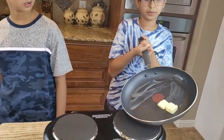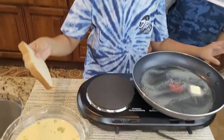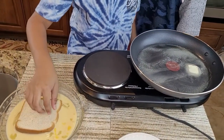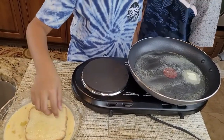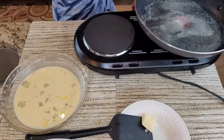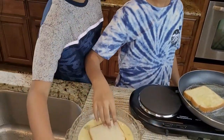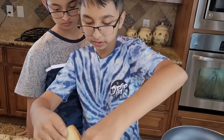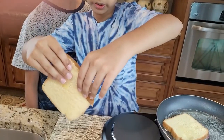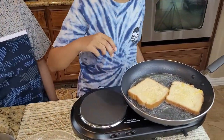Now I'm gonna dip the bread in the egg mixture. You want to really soak it in. It's been about two to three minutes, so now I'm gonna flip it.